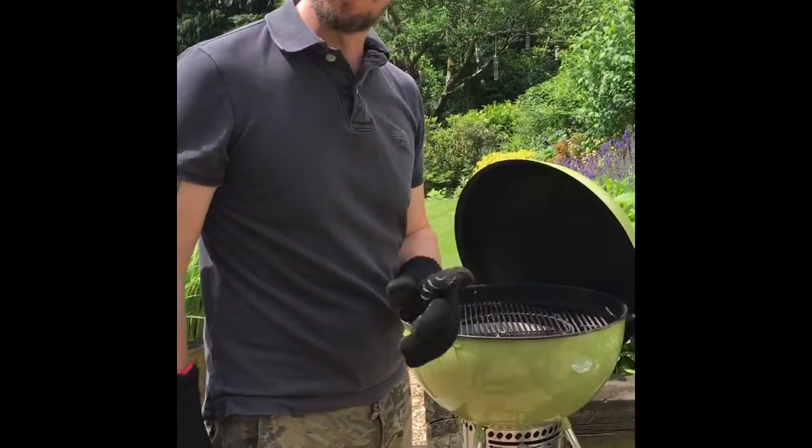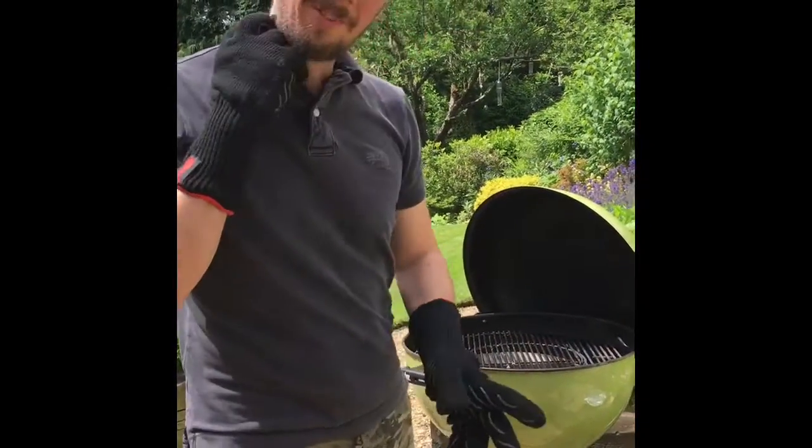Hiya. Today we're going to be making some ribs. I've not done ribs before, so I'll have to see how this goes.